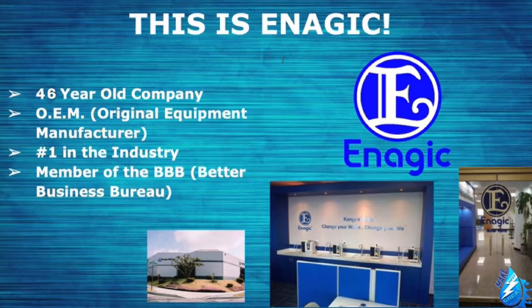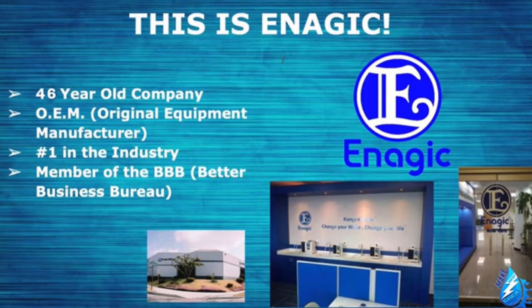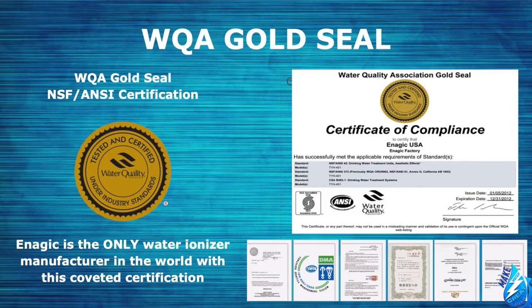This is the company that manufactures the Kangen machines — a 46-year-old company and the only water ionizer company that is an OEM, Original Equipment Manufacturer, meaning every single part in the machine is manufactured in-house with nothing outsourced. We're number one in the industry and members of the Better Business Bureau. Any company in the world that manufactures drinking water equipment strives to earn the gold seal from the Water Quality Association — meaning machines are constructed from safe materials, claims are backed by test data, and the product holds up under normal usage. Enagic is the only water ionizer manufacturer in the world that holds this coveted certificate, and the Kangen machine is the only water ionizer labeled as a certified medical device, used in many hospitals around the world.